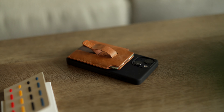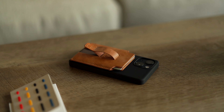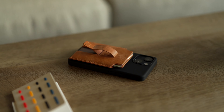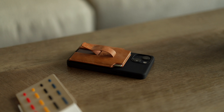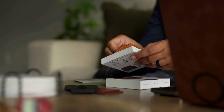This right here is the MacBac MagSafe wallet. Right when I took this out of the box, just from the smell, the feel, and just looking at it, I was able to tell that this is a quality product. And that honestly got me so excited to just put it onto my phone and throw my cards in here.